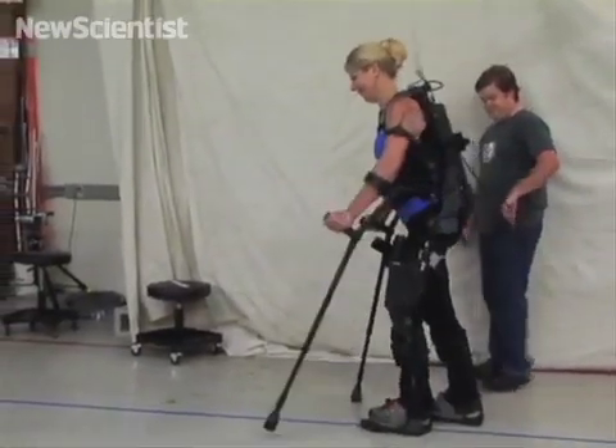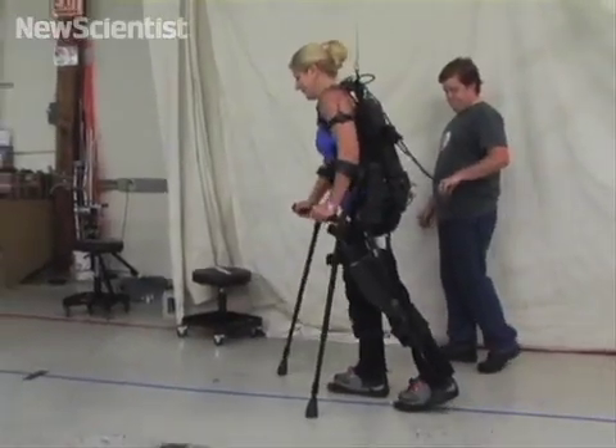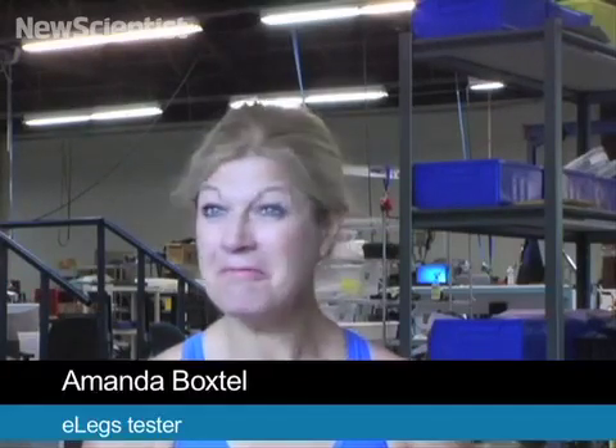Walking in E-Legs took some rewiring and relearning, in a sense. But my body has the muscle memory, and I learned to walk really fast.